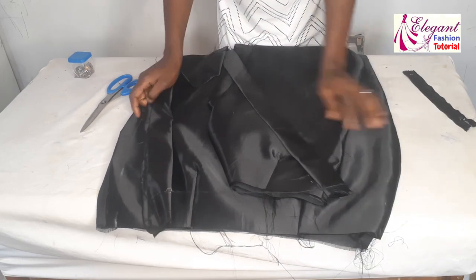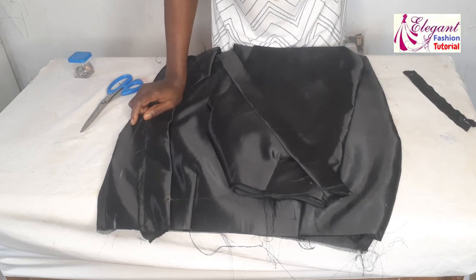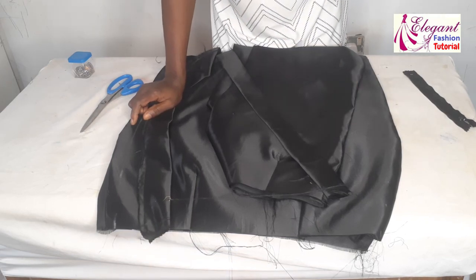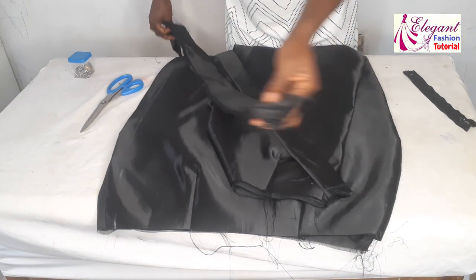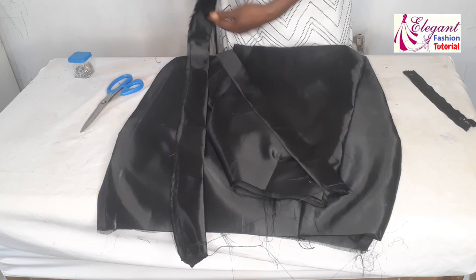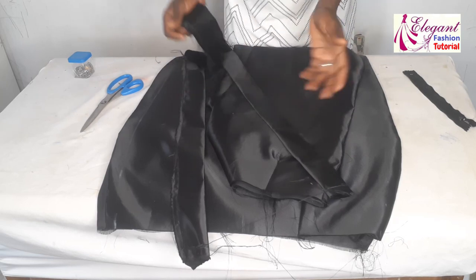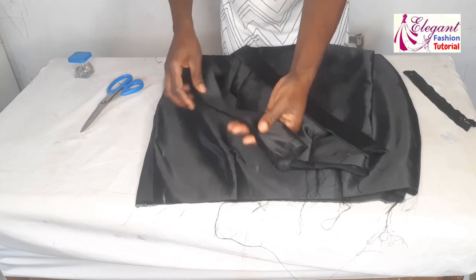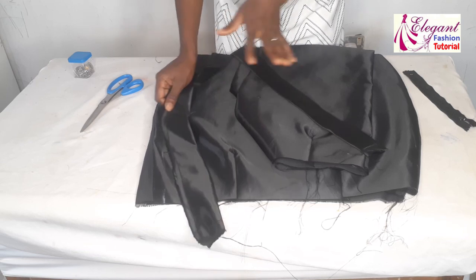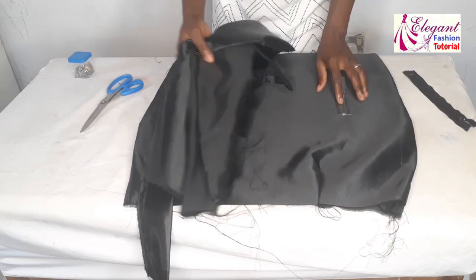For the ruffle, I have five inches — unfolded it will be 2.5 inches. For the length I use three times the length of the skirt, depending on how full or scanty you want it to be. If you want it to be full you can make it like mine using three times, but if you want it scanty you can use two times. I've already folded it, top stitched it, and ironed it.